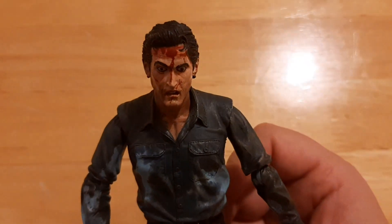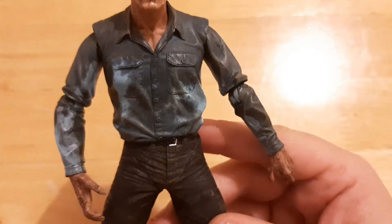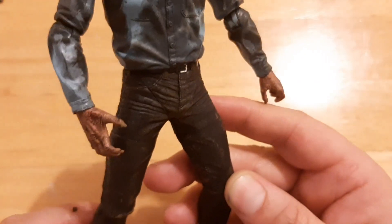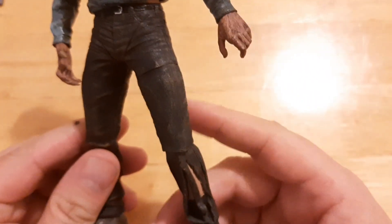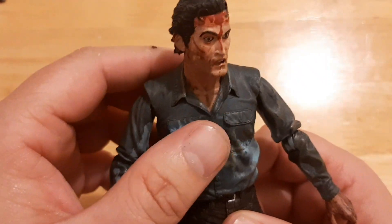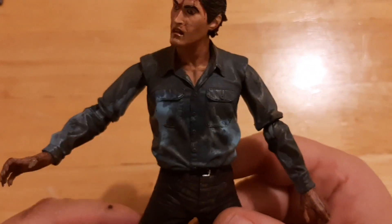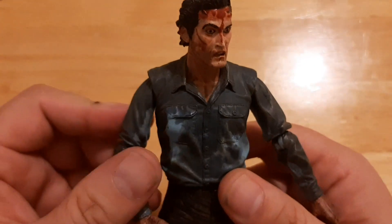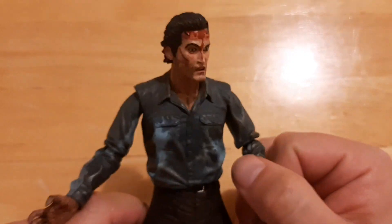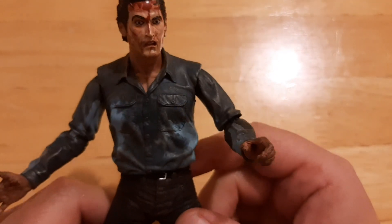The paintwork on this figure is fantastic — the kind of blood, the dried blood and the sweat. Just the level of detail in this figure is remarkable. Really nice detailing: the pants being dirty and ripped, and the belt buckle. This is before he turns into Hero Ash and goes into the cellar after Henrietta. He goes through all sorts of abuse while he's in this state — attacked by his demonic girlfriend, and the other survivors lock him up in the basement with Henrietta. He just goes through so much, and this figure captures that so well.